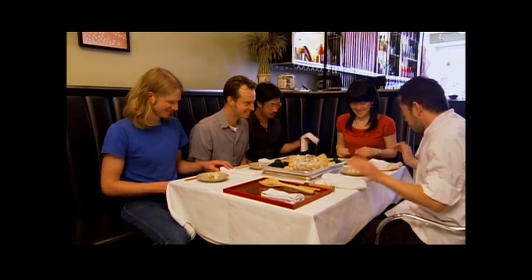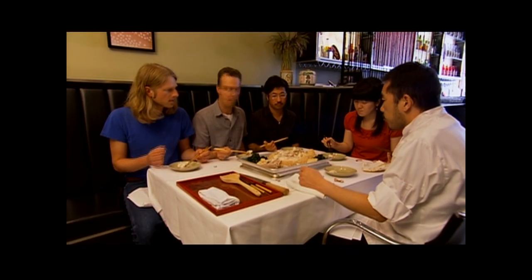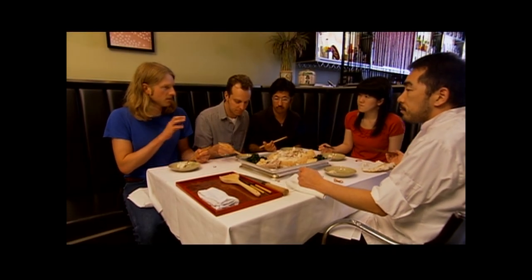Itadakimasu. It's perfectly salted — just the right amount. I can't even taste the salt, actually. It doesn't taste salty at all. And it's tender; it's not dried out. It's a good technique because it retains the flavor of the fish.